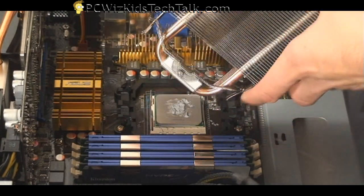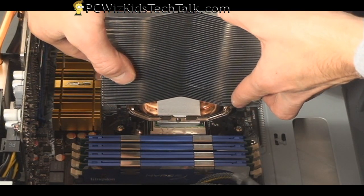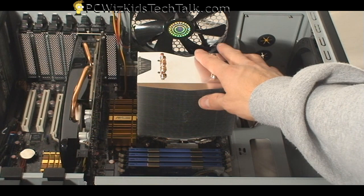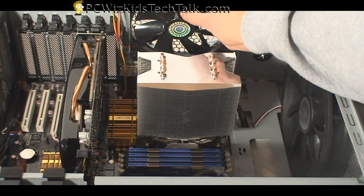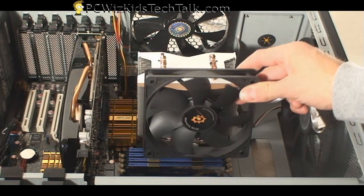We just want to make sure that it's touching properly. Once you set that down and attach the clips — the shorter clip goes on one side and the longer clip goes on the other — that thing just snaps right in there and it's not going anywhere. That's tight. So the next thing is to figure out whether we want the air to go out the top this way, or maybe have the air going the other way at the top of the case.